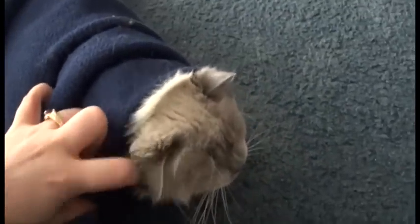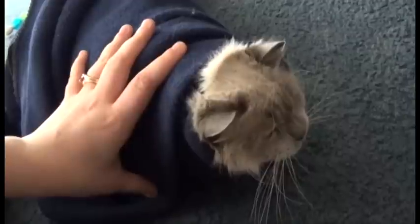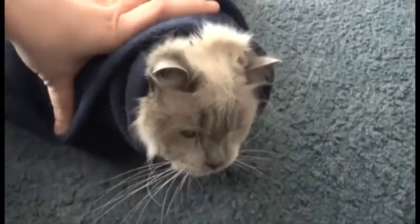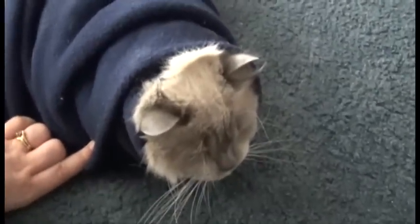Now Lily is obviously the best candidate to show you in slow motion — otherwise I would have done this with Precious, but he's kind of feral. But that's pretty much what happens. I hope you enjoyed this video. Bye!